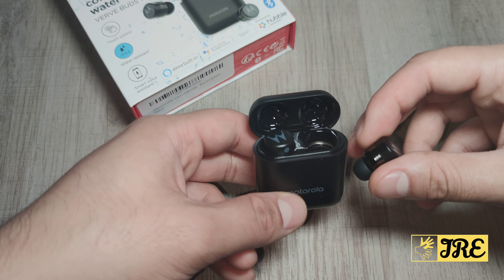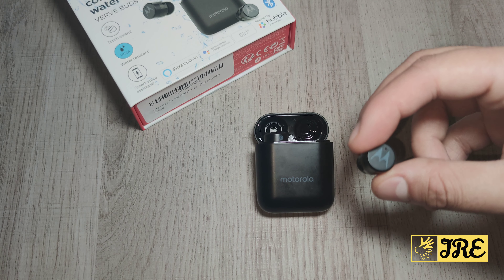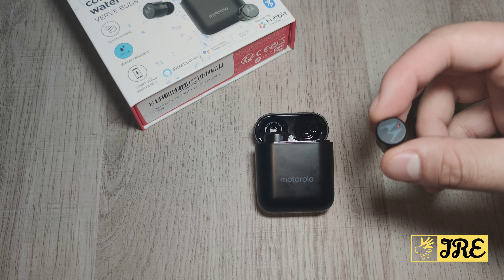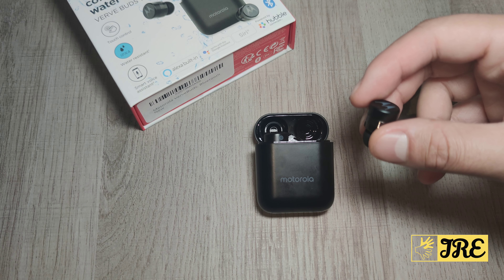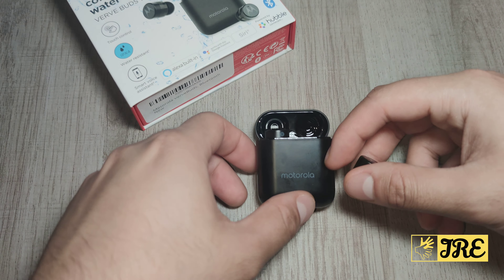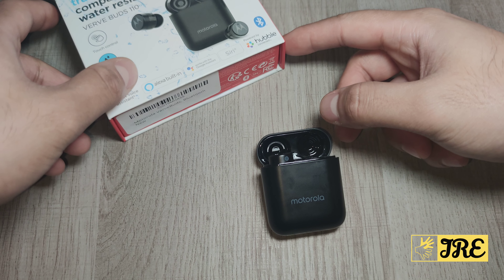It also has a smart voice assistant and has Alexa built into it, so if you have any Alexa devices in your house it will operate very smoothly with that. It also works with Google Assistant and Siri as well.